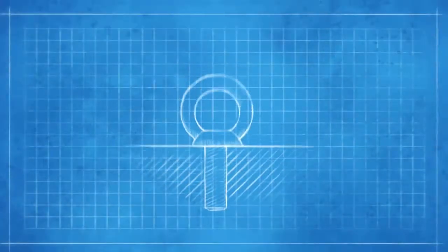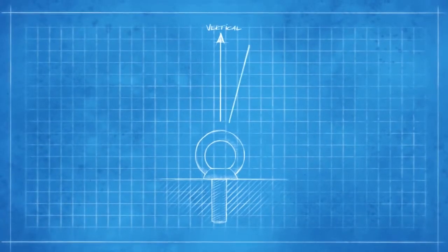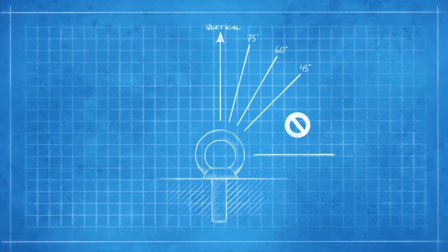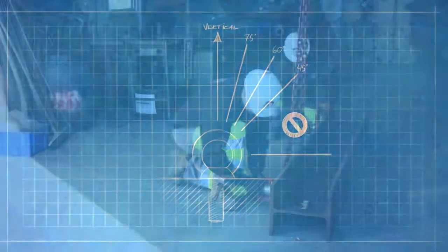35% when used in anything but a straight pull. And in no case should be used at more than a 45 degree angle from the vertical.